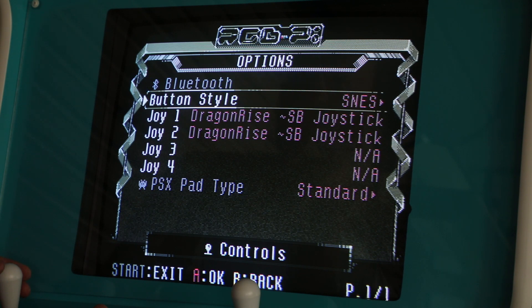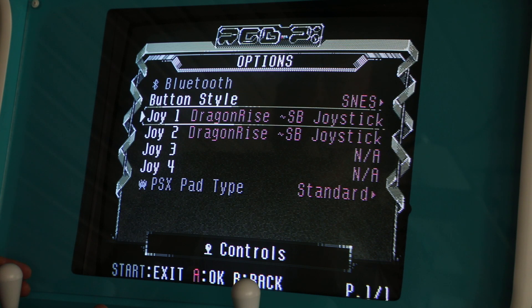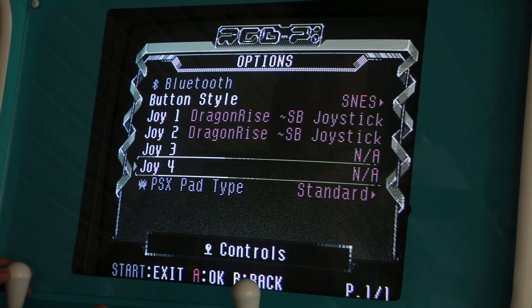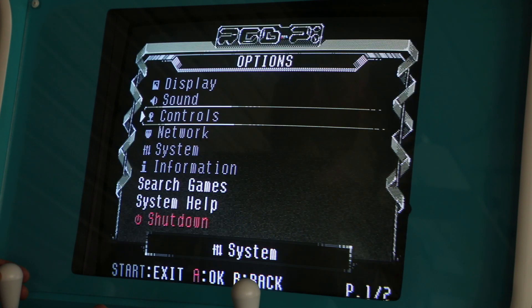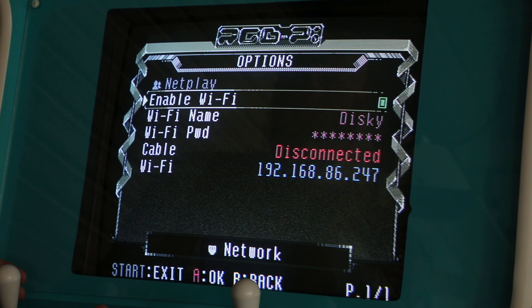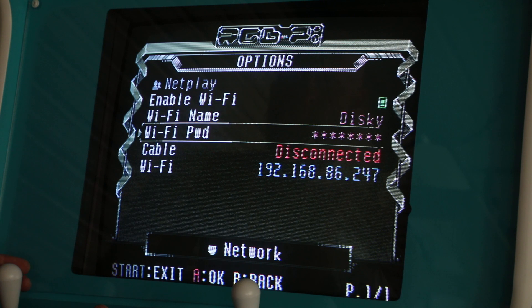Your control settings are where you can connect a Bluetooth controller, and you can also adjust your button mapping, similar to how you would on RetroPie. Under network settings, you can enable Wi-Fi and enter your Wi-Fi name and password.